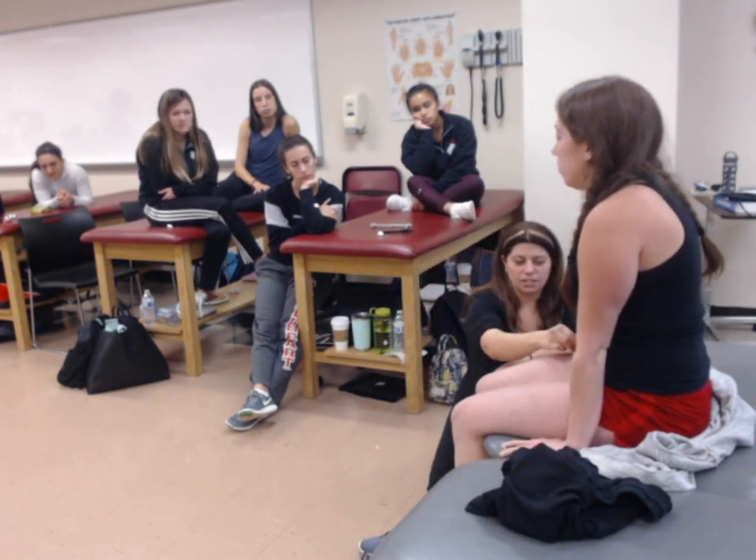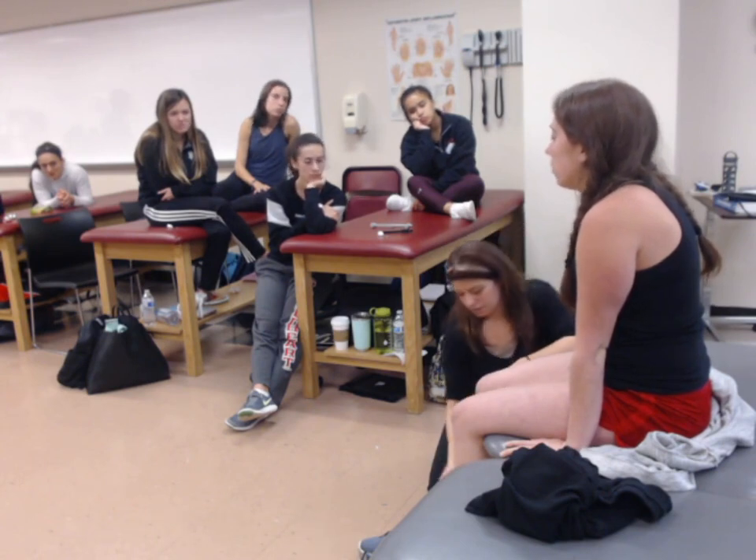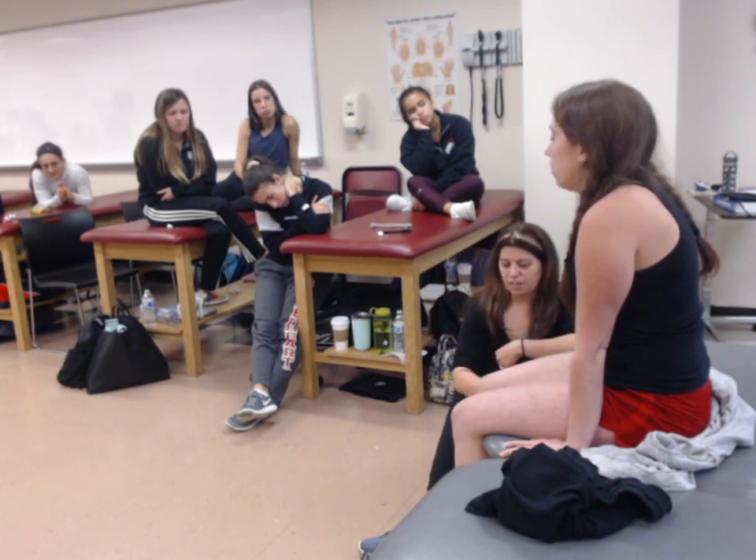For the lower extremity, if I wanted to test all the dermatomes, I would go: L1, L2, L3, L4, L5, S1, and back of the knee, S2.